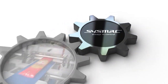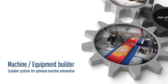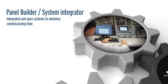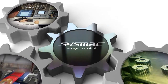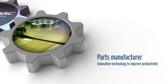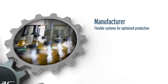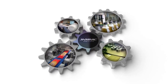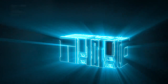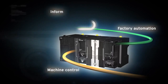With the SISMAC automation platform, OMRON ensures flexible and optimized manufacturing processes. SISMAC is an integrated and scalable automation platform providing fast real-time machine control and plant data management.